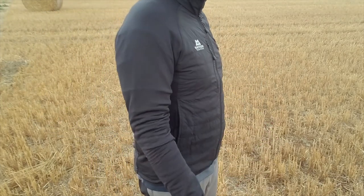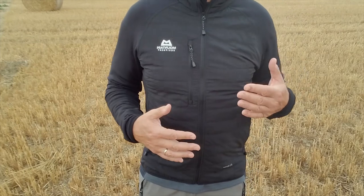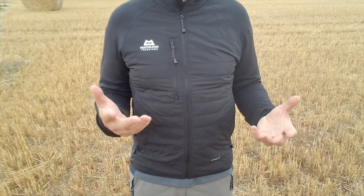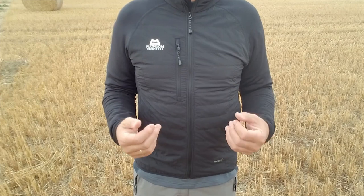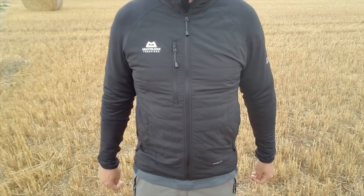Obviously you can just wear it as a jacket on its own, and as I say, it is windproof as well as being warm. It's not waterproof at all - it's not designed to be waterproof - but it's designed for people that are out there really giving it some.